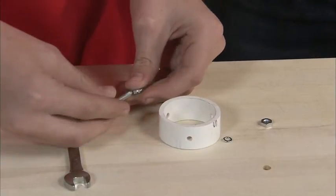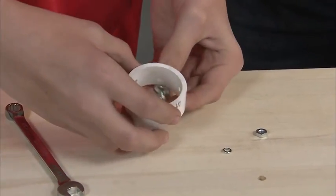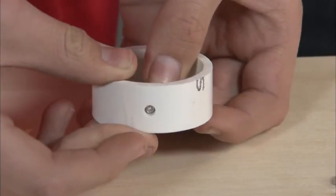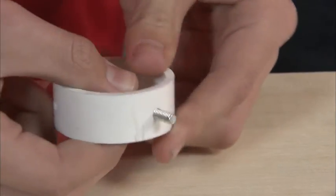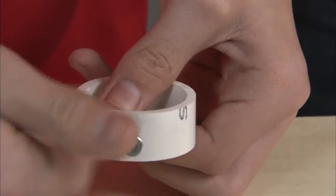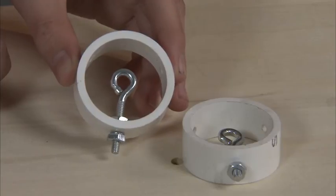We're ready to assemble the cable adjusters. First put an 8-32 nut on the 8-32 by 1 and 5/8 inch eye bolt. Then insert the eye bolt through any of the three holes in the inside of the cable adjuster and push it through. Put a number 8 lock washer on the eye bolt along with an 8-32 nut, but don't completely tighten the assembly — you'll make some adjustments to this down the road in step 11. Now repeat these steps for the second cable adjuster assembly.